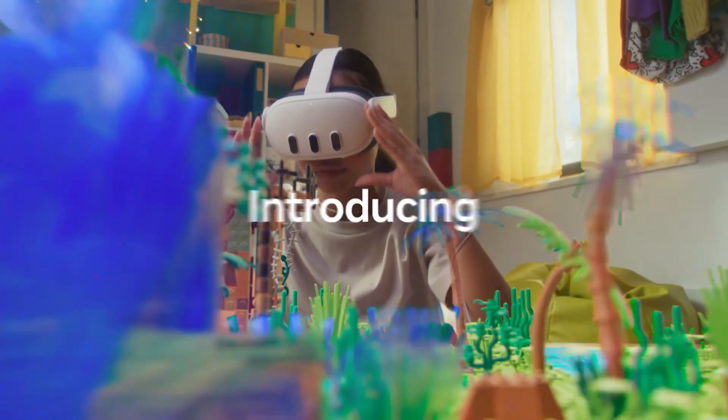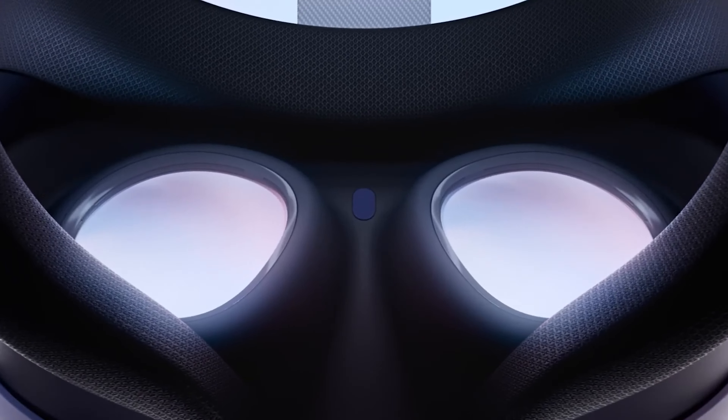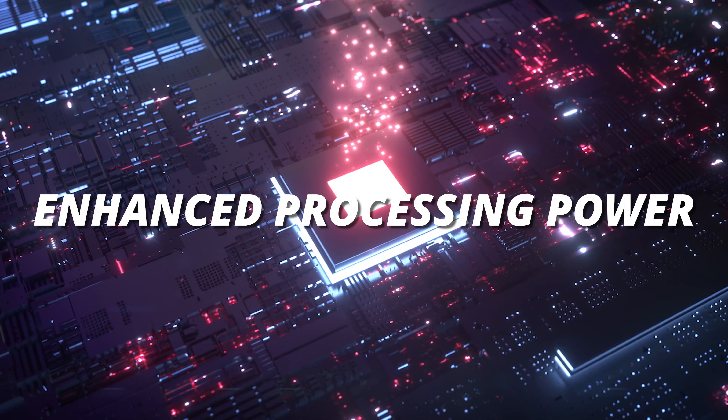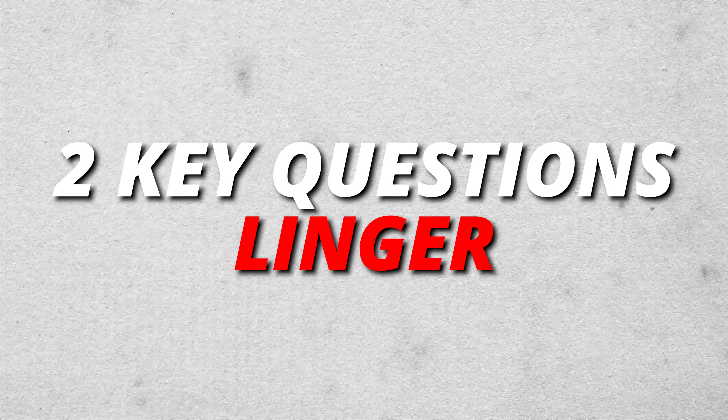Meta's next-generation standalone VR headset, the Quest 3, is here with pancake lenses, 120Hz refresh rates, and enhanced processing power. But as exciting as the Quest 3 is, two key questions linger.